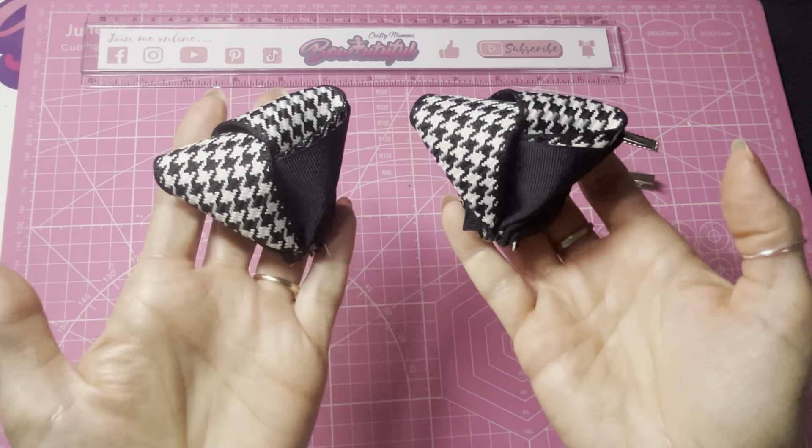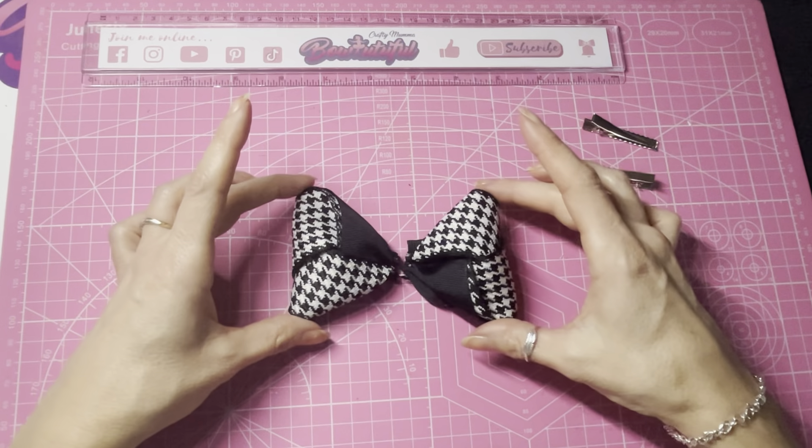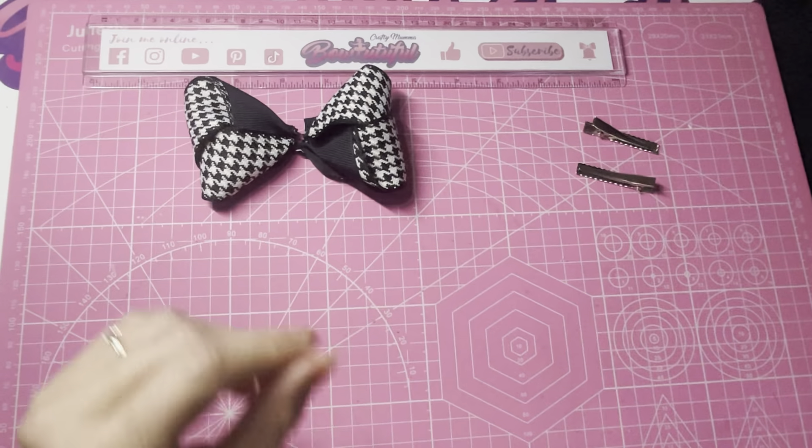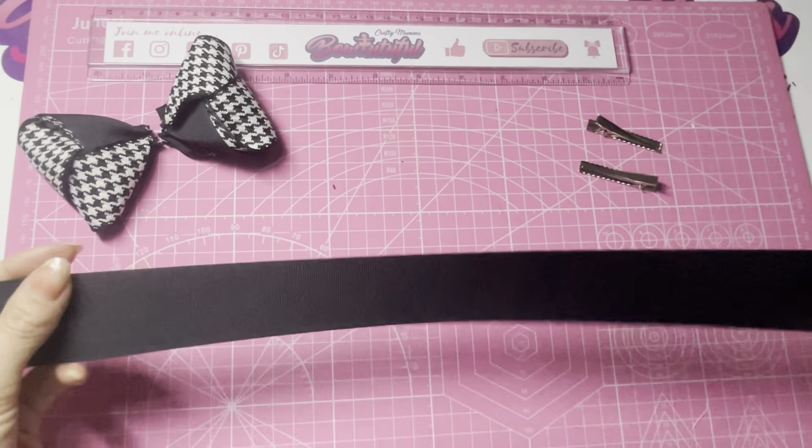We've now got our two halves sewn with the pinches in the bottom and these are ready to join together. Whilst my hot glue gun is warming up I'm going to make my base bow.